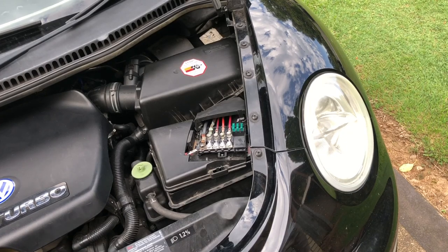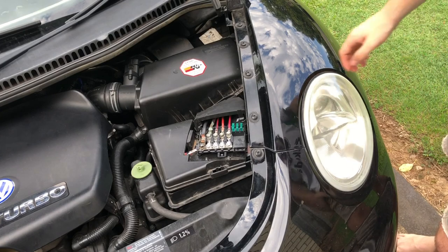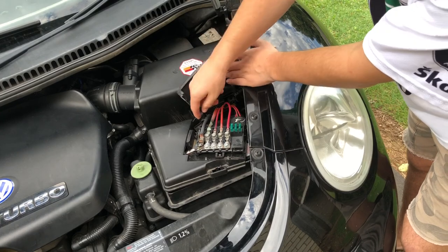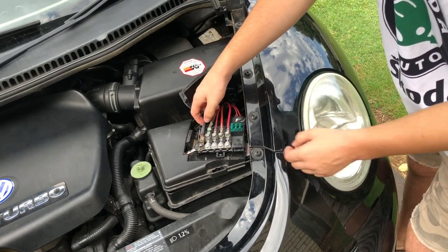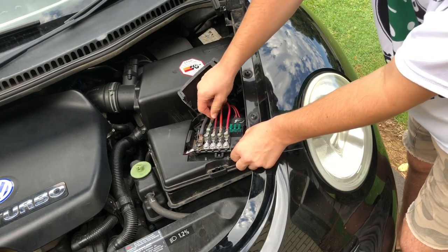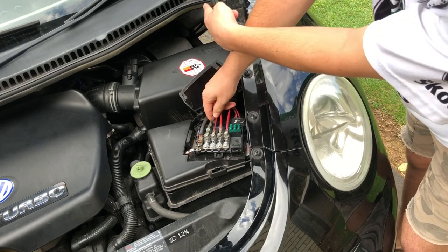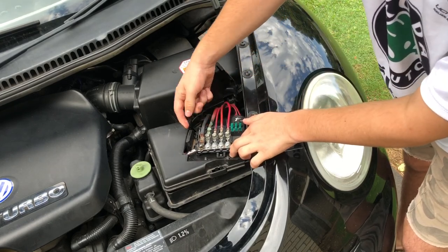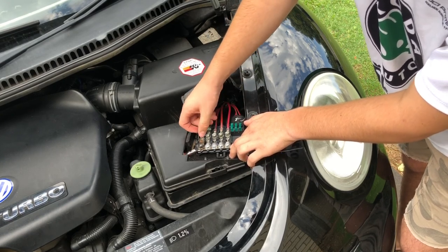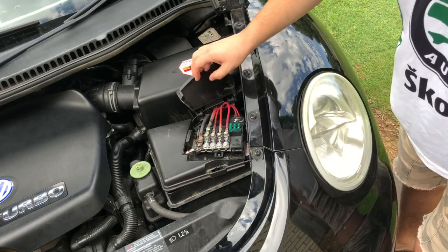Here's a very common issue with the Volkswagen Mark IV platform. They use a ridiculously designed fuse box and a too-small alternator cable, and overall it causes everything to go pear-shaped. The connector here is corroding, and this one goes to the main fuse box in the interior. The alternator cable is all discoloured and burnt up. Today I'm going to show you how to fix this common issue and how to prevent it from happening in the future.